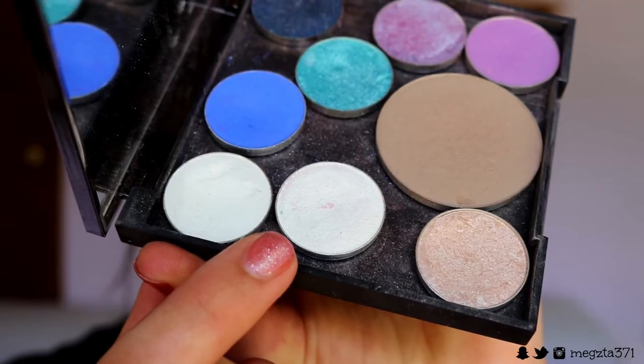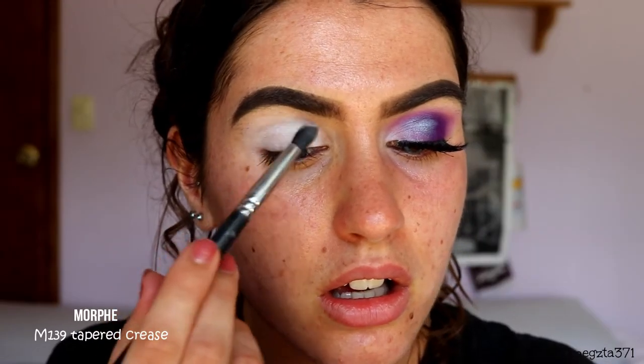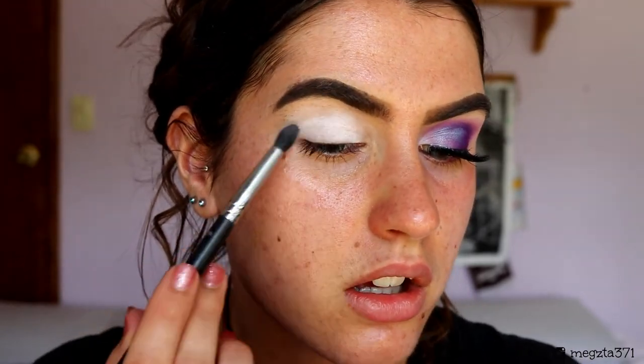First of all for the eyes, I'm going to take my NYX Jumbo Pencil in Milk and apply this to my eyelid, then use my finger to buff out the edges and press it into the lid. This creates a nice blank canvas so the colors stand out more against it. Then I'm slightly dusting some matte white eyeshadow from Makeup Geek in the shade White Lies through the crease area very lightly — just setting the crease, leaving the lid untouched.